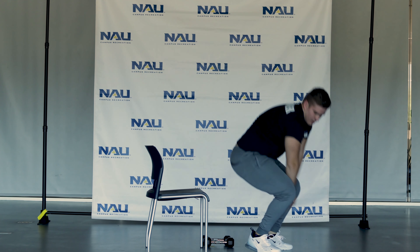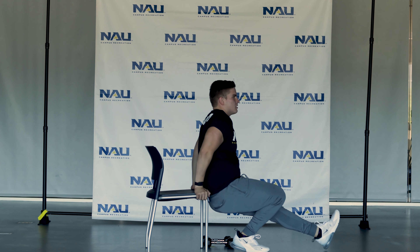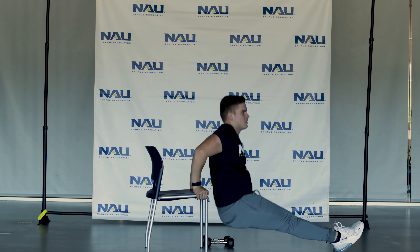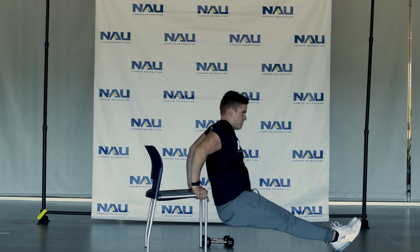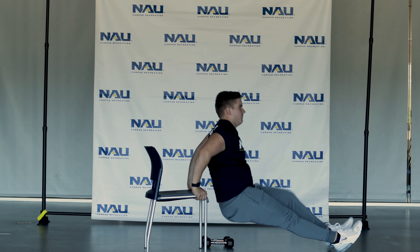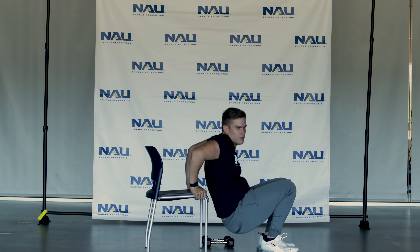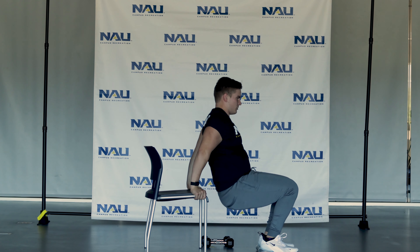3, 2, 1 — good. Going into those dips, behind you, up and down. Keep your body almost at 90 degrees before you slide. Want to make it a little bit easier? Have your feet underneath you. If it's a little too difficult, extend them further out.